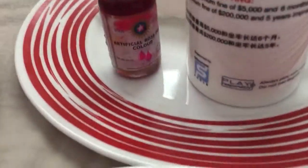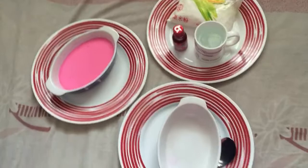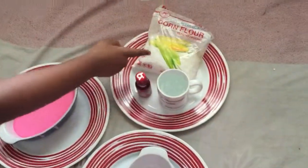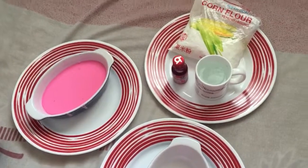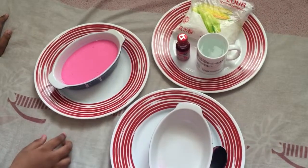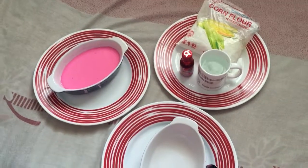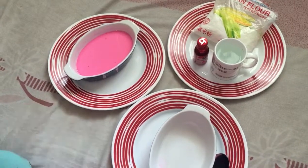This could get a bit messy, so make sure to have adult supervision, so that nothing goes wrong. All you're going to need is some cornflour and some water. You can add food colouring to make the colour of the quicksand, but if you like, you could also just remove the food colouring and it will be white. But today I'm using food colouring.